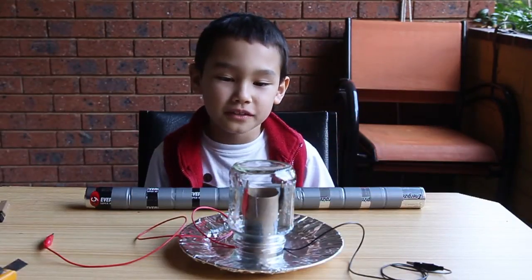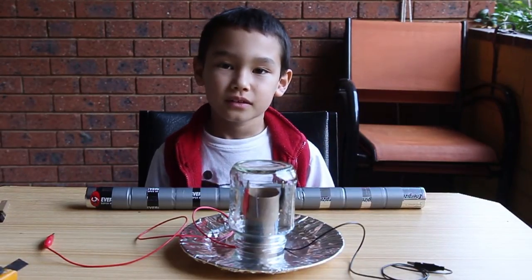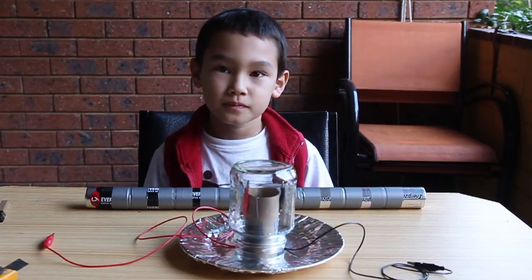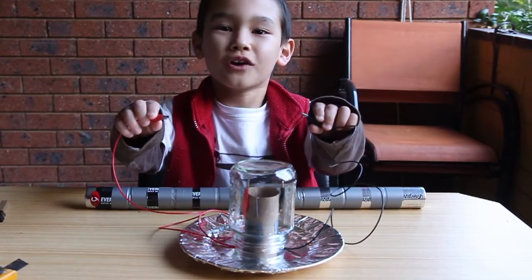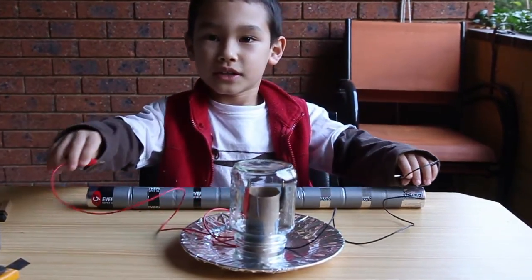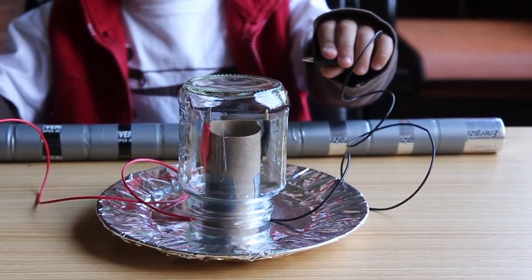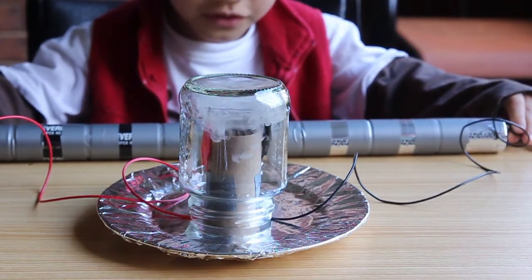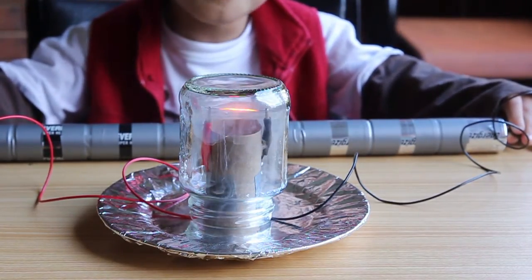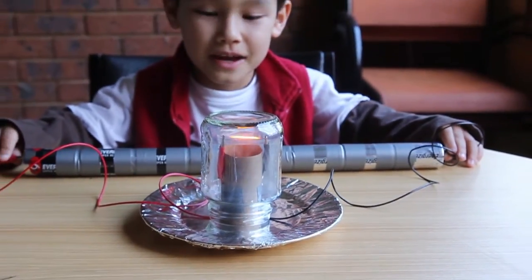Once you have clamped the lead between the two alligator clips, place your stand onto the alifoil plate and then place the jar on top. Then, to get a shock of light and some smoke, get the positive alligator clip and tap it onto the positive terminal and hold it there. Then get the negative alligator clip and stick it onto the negative terminal of the 8 D batteries. You get some smoke and a light bulb. And that is the experiment on how to make a light bulb.